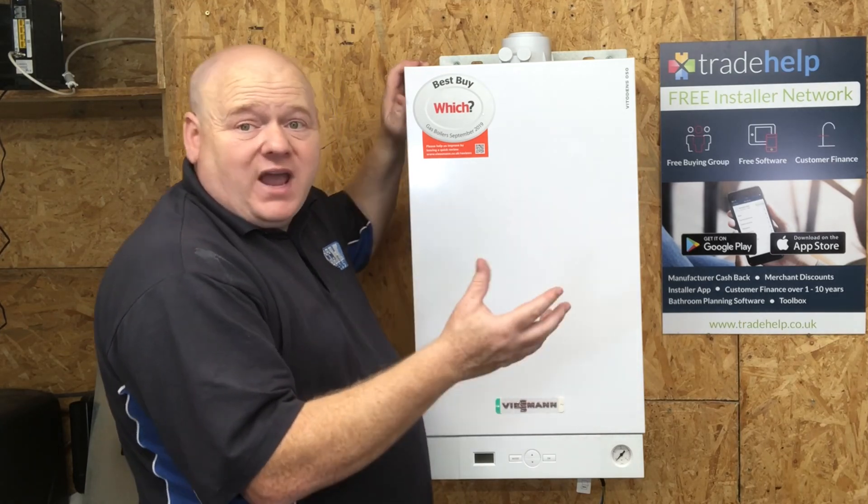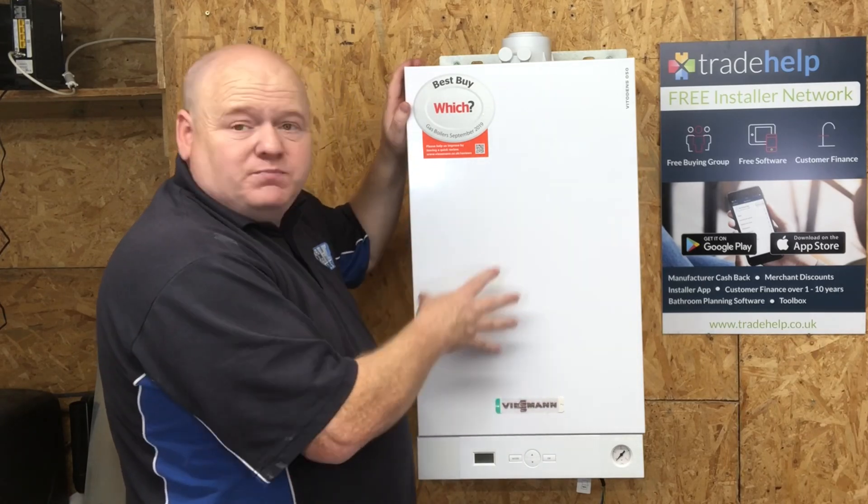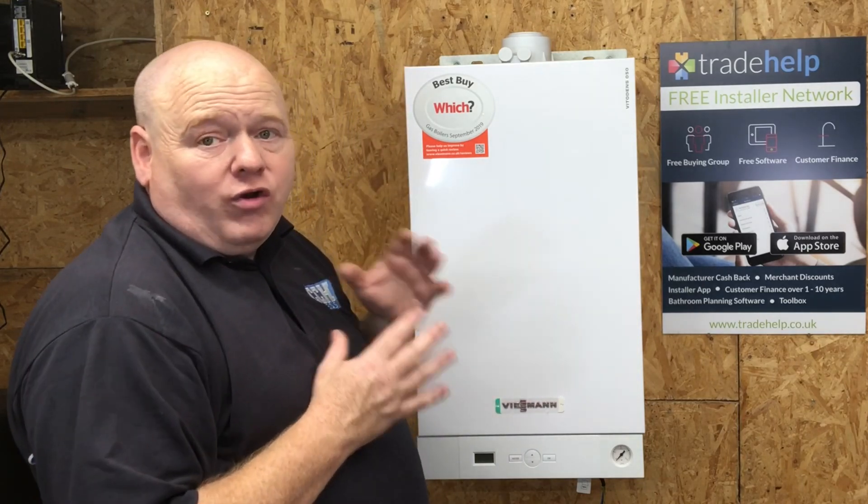Please put some comments below and let me know what you think of this boiler. According to the Viessmann website, this boiler comes with a 7-year, or up to 7-year, parts and labour warranty.